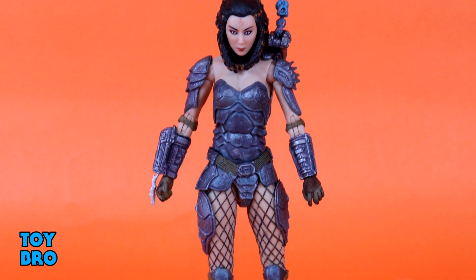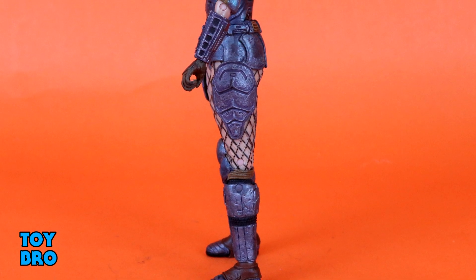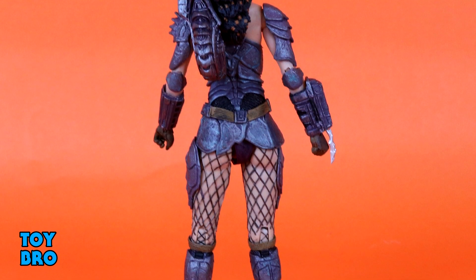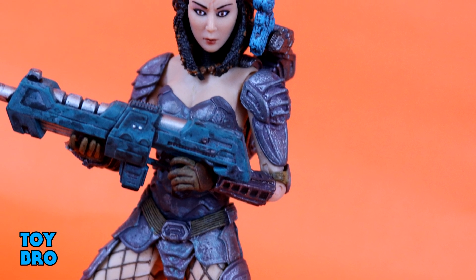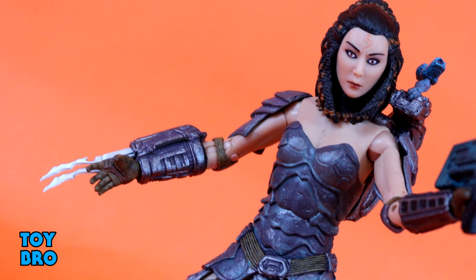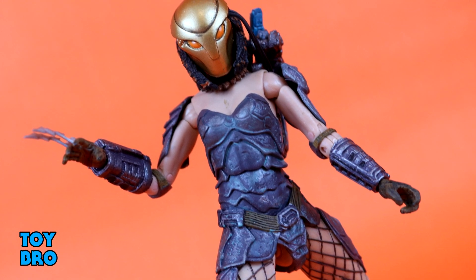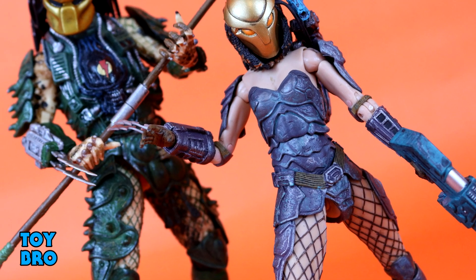Overall I am very happy with this figure. I've been looking forward to this series of Predators, and Machiko is definitely one a lot of people have been waiting for — myself included. NECA has done a fantastic job. My only real gripe is that pin on the shoulder cannon, but that could just be my figure. Other than that it's a home run: good accessories, fantastic articulation, and they nailed the look. Let me know what you guys think — feel free to like, comment, subscribe, and share, and until next time.